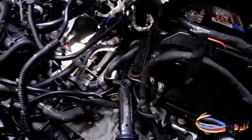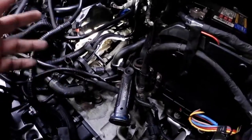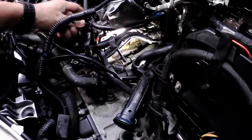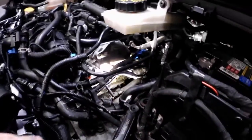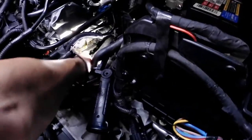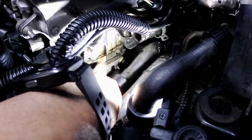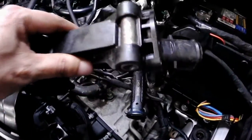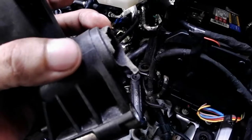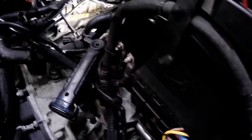I took the air box out, which is very easy — nothing's holding it, just a rubber grommet. I pulled it out and made sure all my sensors were connected and any vacuum lines were plugged in. As pressure built up, I saw it dripping from the back of the head underneath. The assembly was clearly damaged — torn up, all broken. The O-ring gasket was a mess, and I found a piece of it from inside the head.